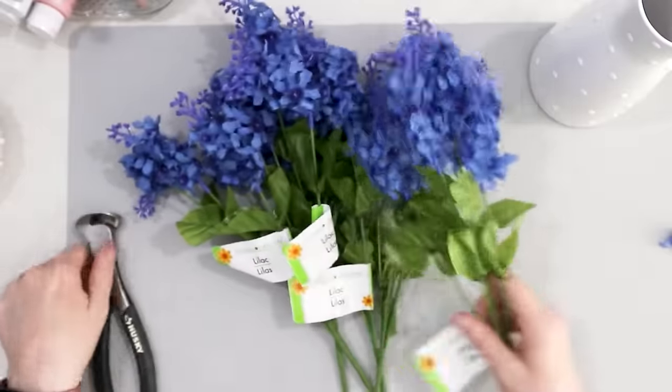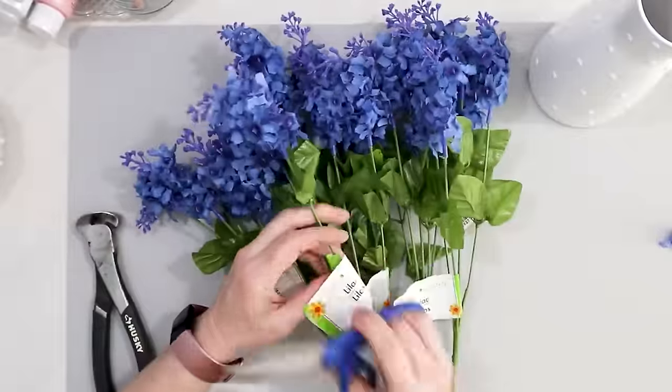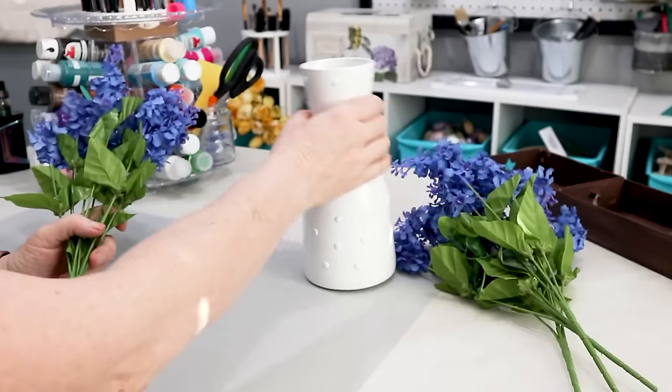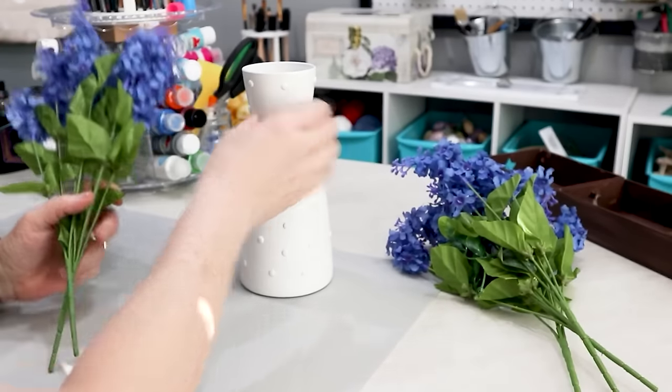All I had to do was remove the tags and then they were ready to be used — you can't get much easier than that. Then I just spread out the flowers a little bit and put them into the vase.